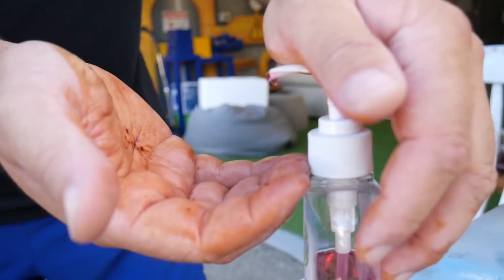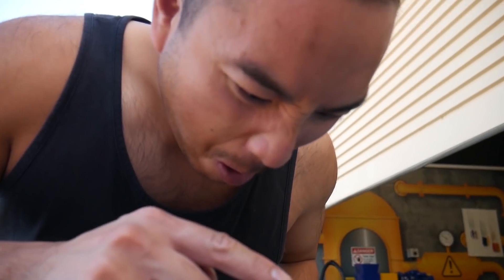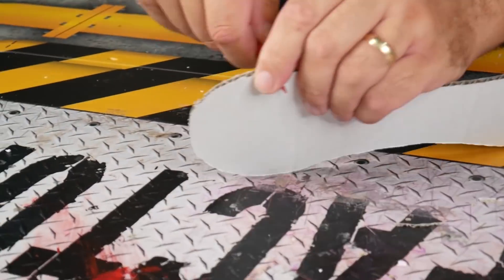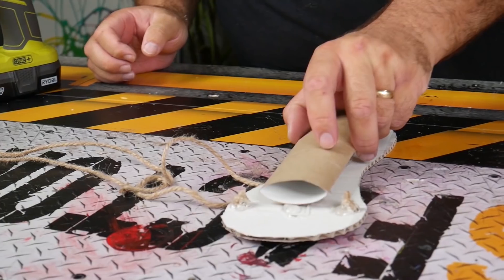Do you have that one guy at work that doesn't know how to wash his hands properly and leaves his grubby hands over top of the hand sanitizer? Get a piece of cardboard and cut out a shape of your foot. Poke a couple of holes into it and connect a string through them.